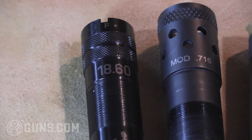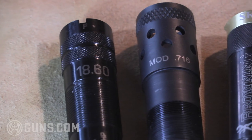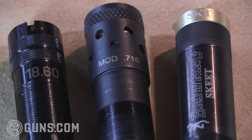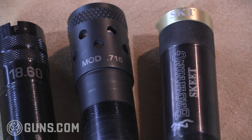Tighter tubes, like the full that we see here in the Beretta, will put out the tightest patterns. And moving down, we see a modified choke that's more of a mid-range, and on down the line to skeets, all the way down to cylinder chokes, which are generally considered not to have any constriction at all.